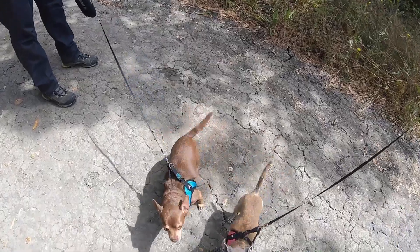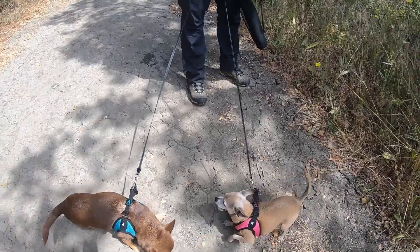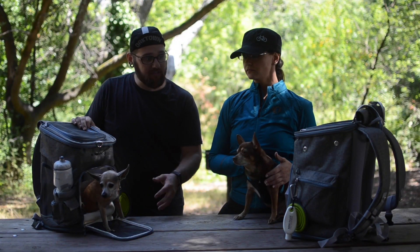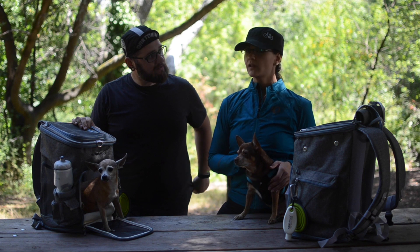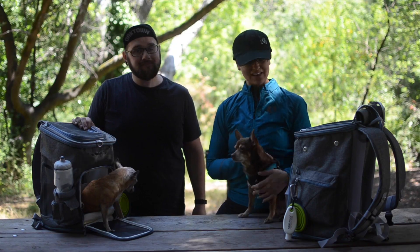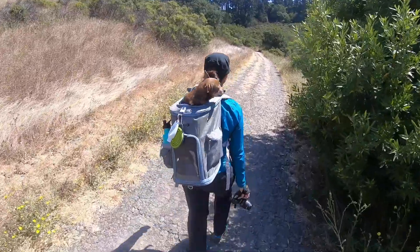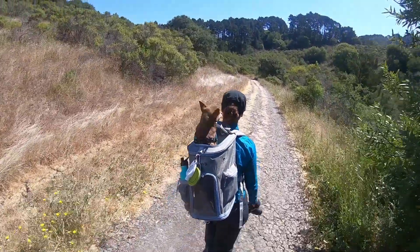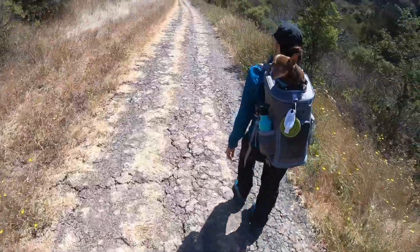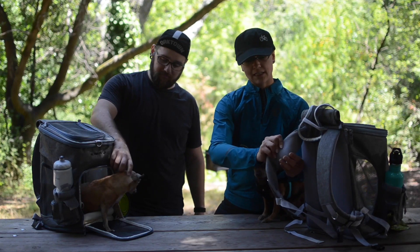Peanut is a seven-pound chihuahua and Snickers is an eleven-pound chihuahua, which gives you kind of an idea of scale. Peanut fit really well in this — she could actually curl up and lay down, she sat in it pretty comfortably. Snickers is a bit of a tight fit. For me, as a smaller person carrying a larger-sized chihuahua, it did get a little bit heavy. But I think with any bag, when you have a heavier dog in there, you're definitely going to feel the weight. I would say that the straps here were definitely more comfortable compared to some other bags I've used to carry him with — they are very nicely padded.